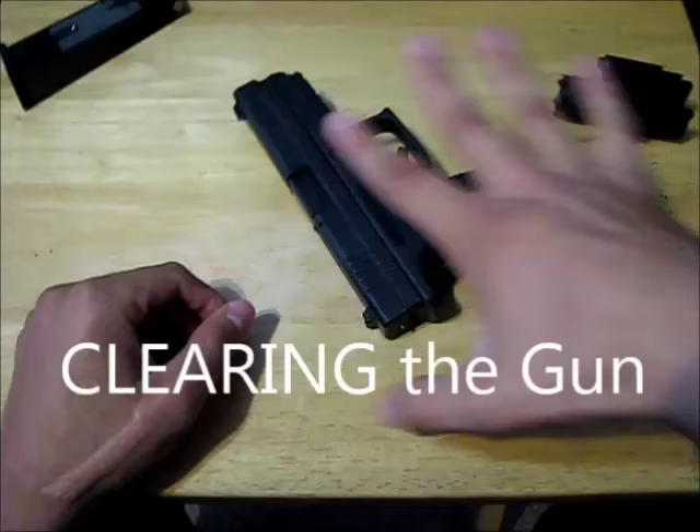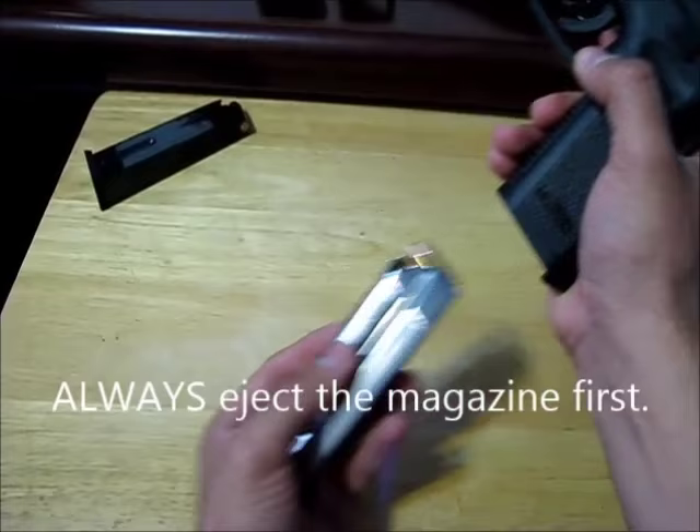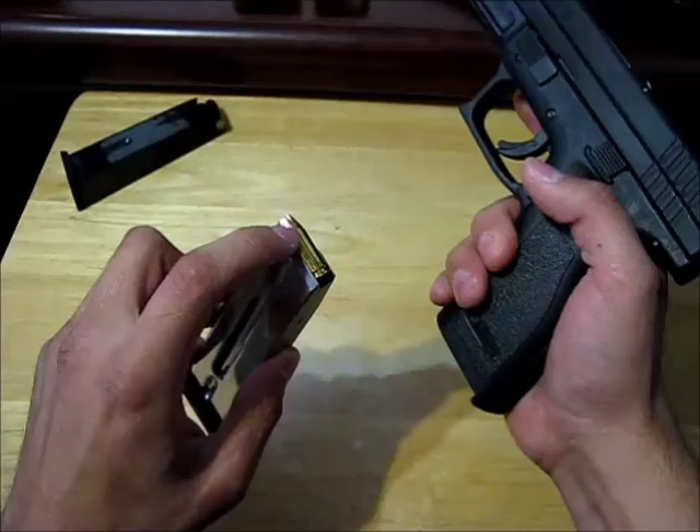So this is actually loaded right now. The first step is pressing this button, which is called the magazine release button, and what that does is it takes the magazine out. However, remember how I said there are two spots where a cartridge can be — one is in the magazine and the other is in the chamber. Right now there's still a bullet in the chamber.